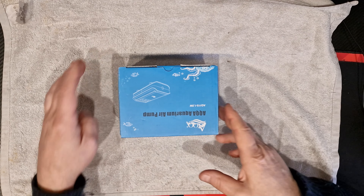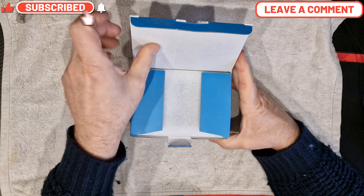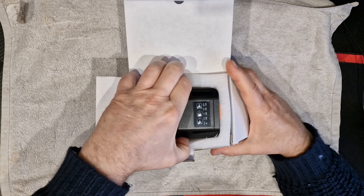Let's have a look at what we get in the box. It's actually supposed to be quite a good package, so I'm quite interested to see the value for money.